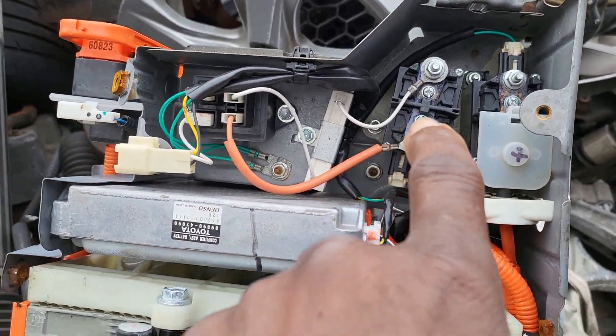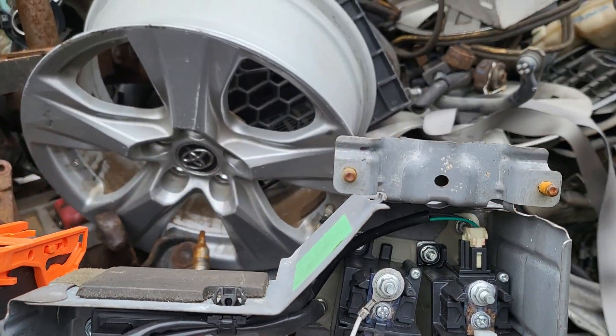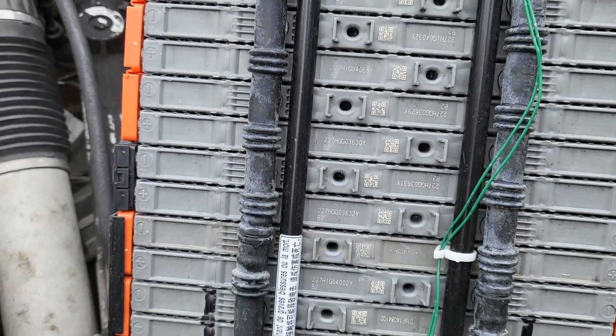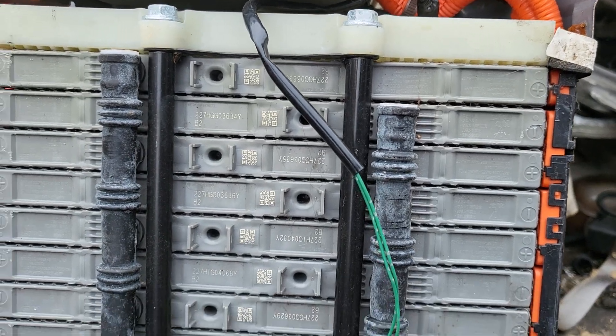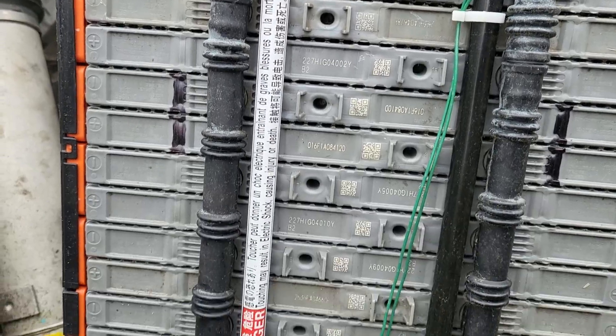Based on the computer and the inverter — the inverter is in front under the hood — along with all these switches, if the battery goes low or one cell goes bad, it will send a signal and create a code telling you which cell is no good.